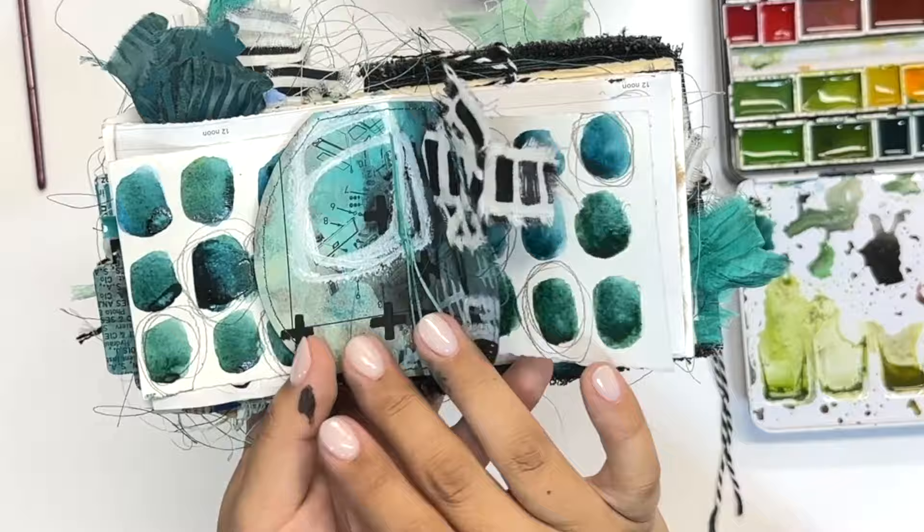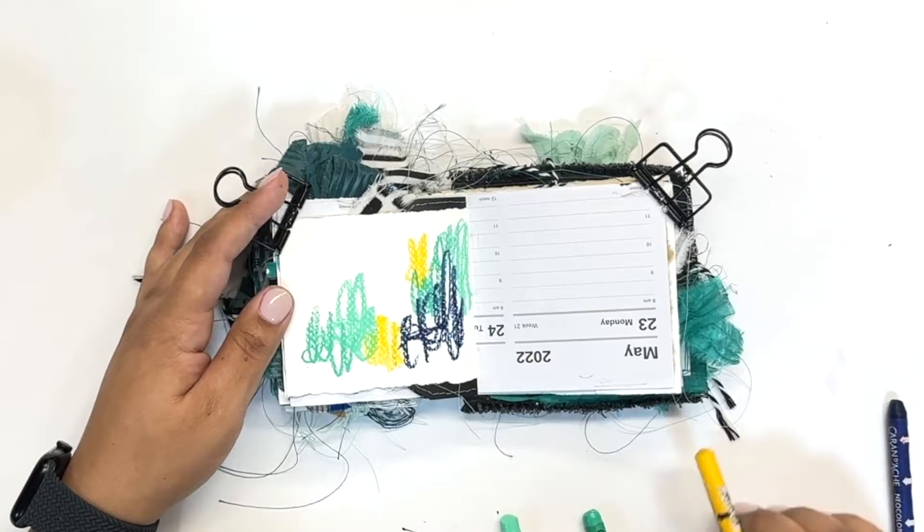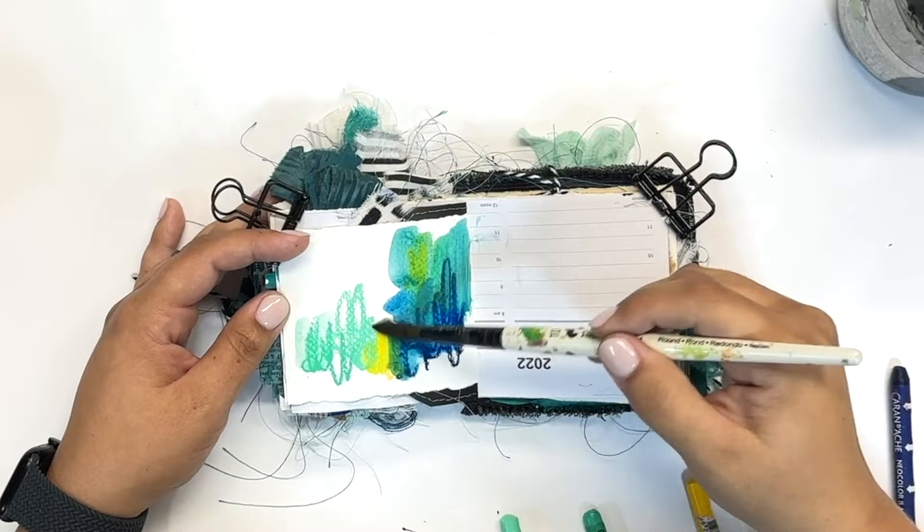On these middle pages with the teal journal, since it was watercolor paper I decided to add some just simple marks. That circle punch that was in the middle of my journal I still wanted to be the main focal point, so I didn't do anything too complicated behind it.